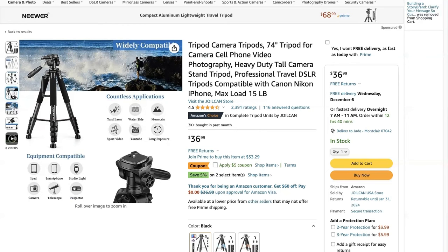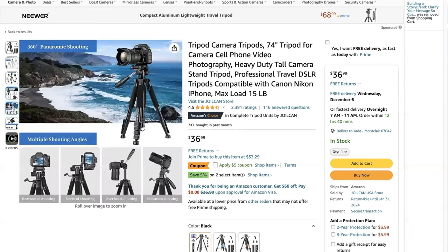The equipment it's compatible with includes any camera, iPad, smartphone, studio lights, microphone, projector, and even a telescope — so it's very versatile. Specifically for cameras, you can shoot with multiple angles: horizontal shooting, vertical shooting, overhead shooting which is great for product shots, and elevation shooting which is great for landscape shots and anything you're trying to capture in the air and sky.